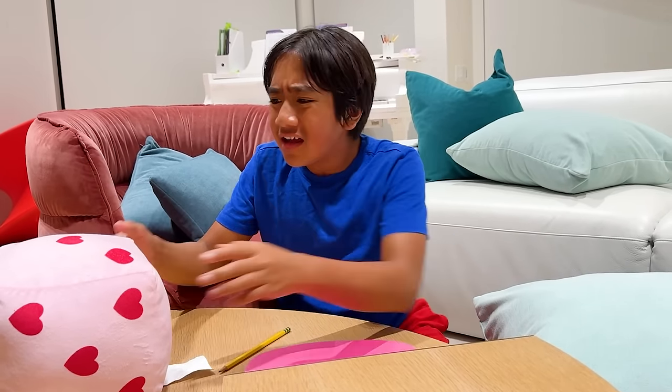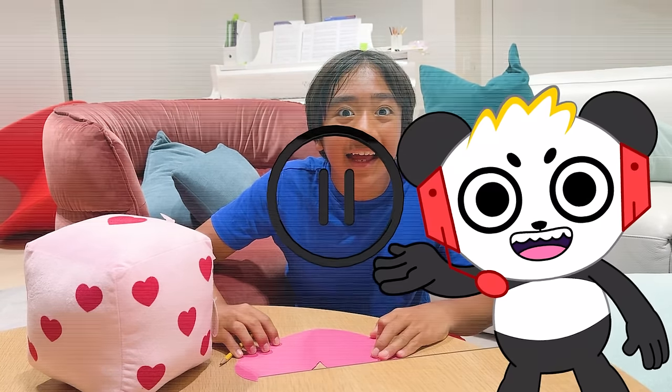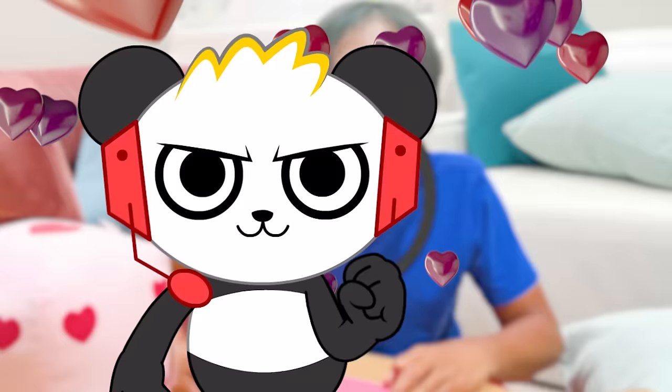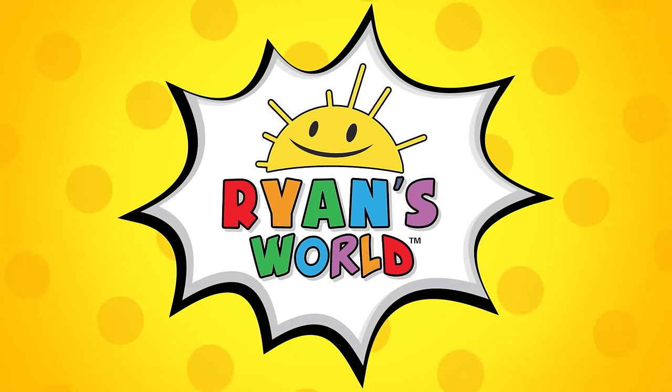Guys, I'm trying to think of an idea for Valentine's Day, but I'm drawing a blank — and this doesn't help me either. I wonder if I can get another idea from one of our previous Valentine's Day cards. Why stop at cards? Let's also look at Valentine's Day cakes and science experiments! We're going to have so many awesome ideas! Roll the clips! Welcome to Ryan's World!